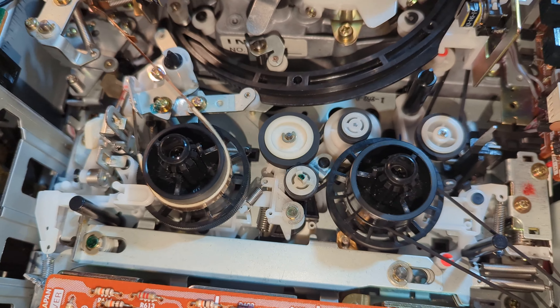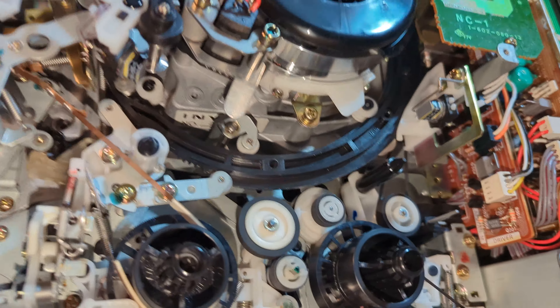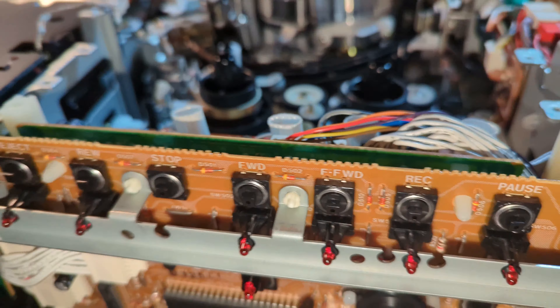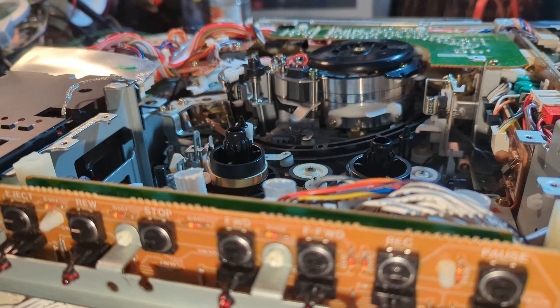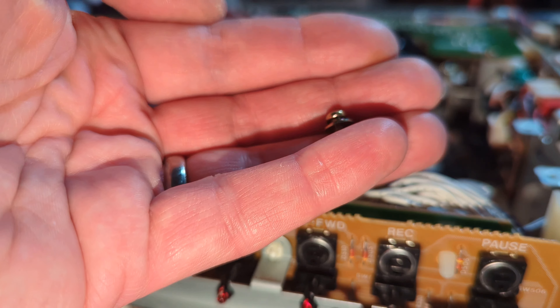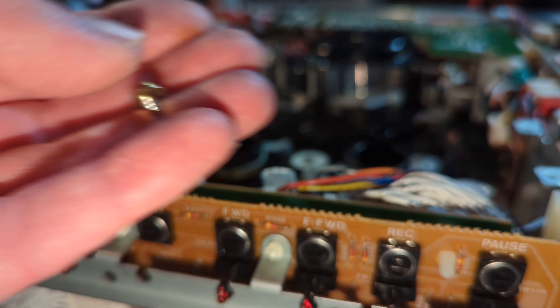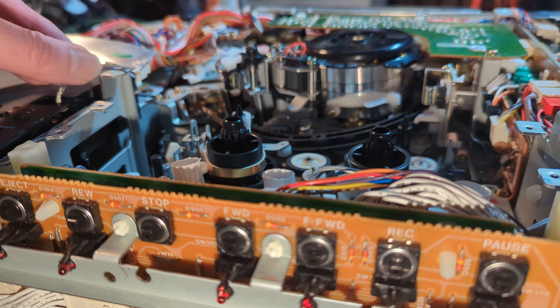I'm still going to get over just how great this deck is - it's in such superb condition. I have reassembled underneath and I did remember to put the connectors in. I did inadvertently use one of these screws to fix the lacing belt adjustment, so I need to swap that back because I need four for the carriage.